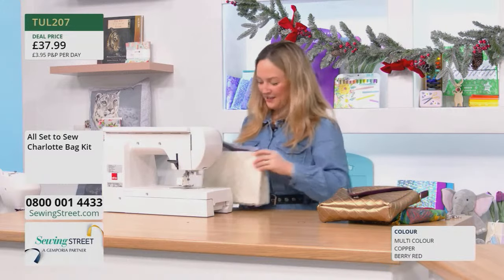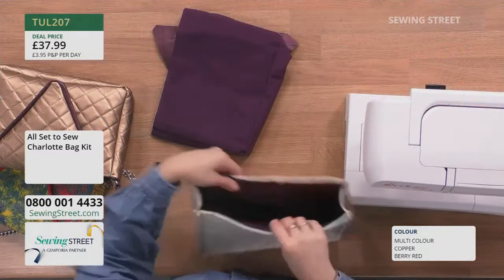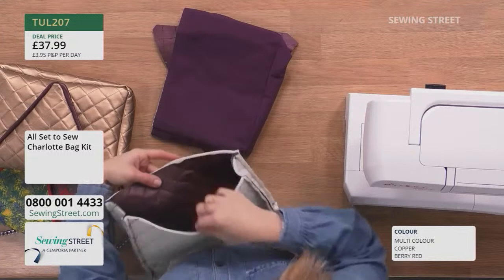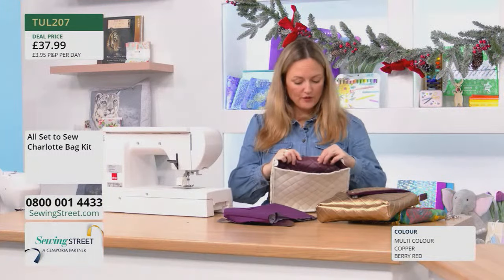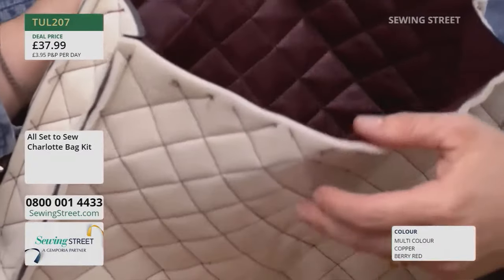We've already quilted, so when you're making the bag, you will quilt each panel, each section before you start constructing. The quilting is an inch wide and we've measured it on the 45-degree angle — it's a crisscross design.